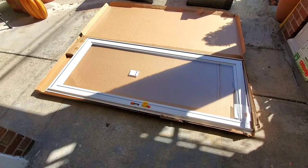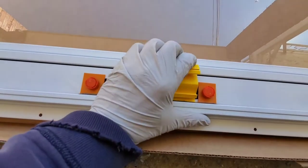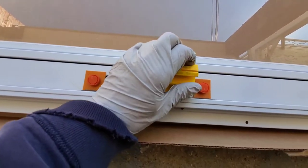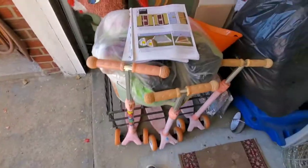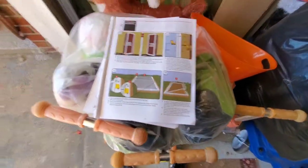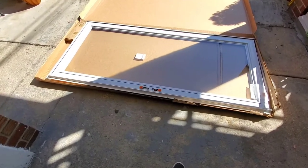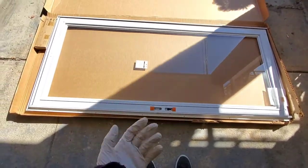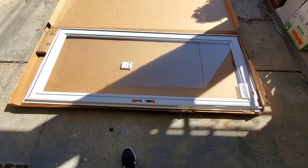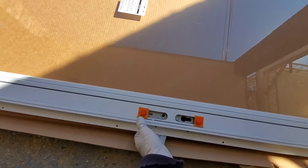There's the door in the frame — remove clip, push back, and there it goes. Now we've got to remove the glass. It says to put your hand underneath the door and push up. I can't do that easily with one hand without risking breaking the glass, so I'll be right back.